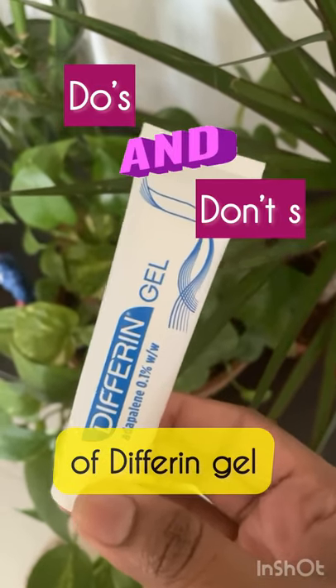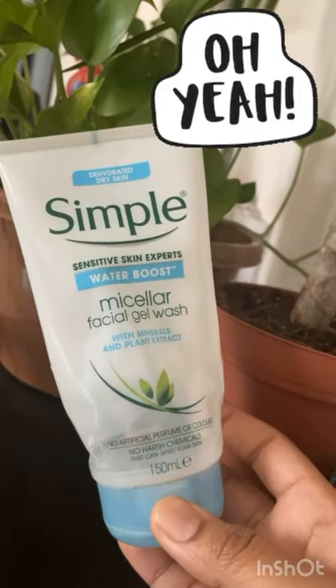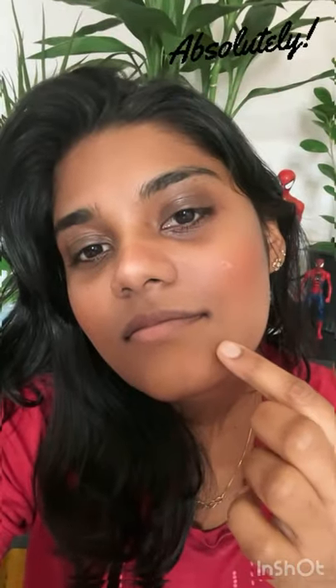Do's and Don'ts of Differin Gel. Do not scrub your face before using your Adapalene. Always use a gentle cleanser before applying it. Do not spot treat it — instead, apply to your entire face daily at night.